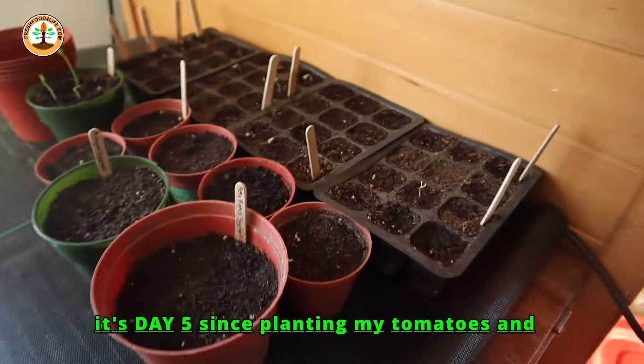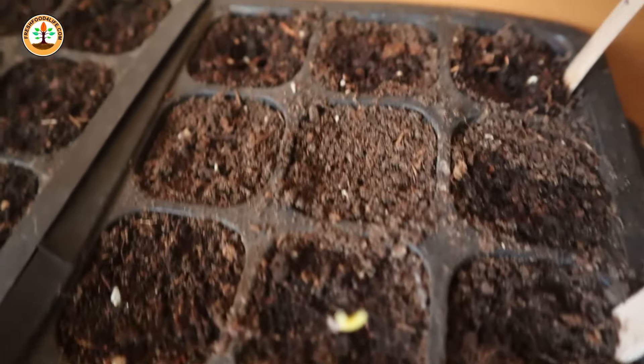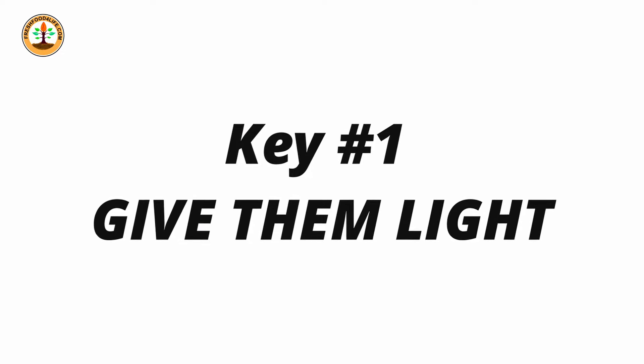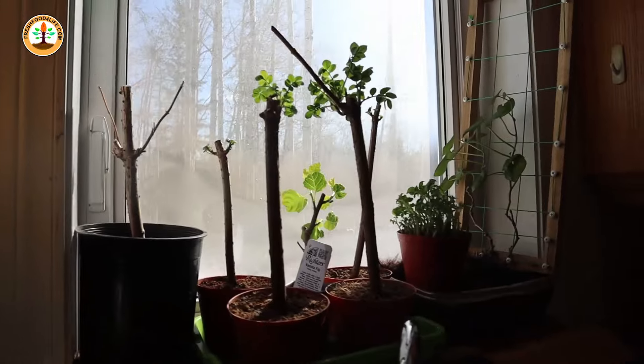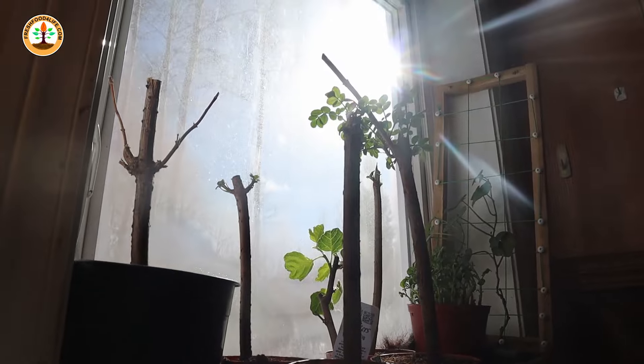This morning is day five of planting my tomatoes and they're already germinating — they've been sprouting since day four. Which brings me to my first key: light. You want to give your plants light as soon as they start popping through the surface of the soil. There are a number of different ways to give your plants light, but the best method if you have your plants inside is to use a grow light or a shop light. You can also place them on a sunny windowsill, but you need to make sure that window will get at least 10 to 12 hours of light each day.